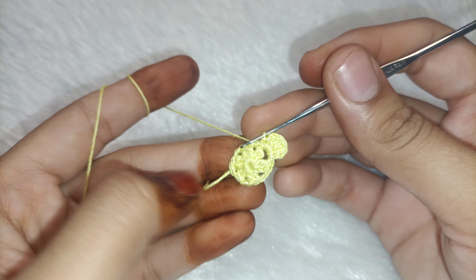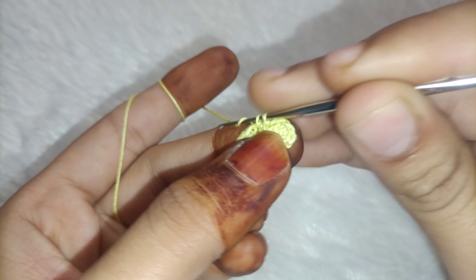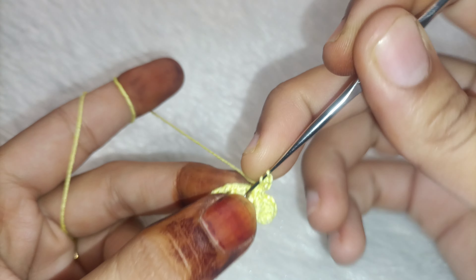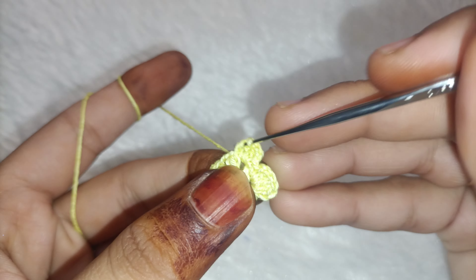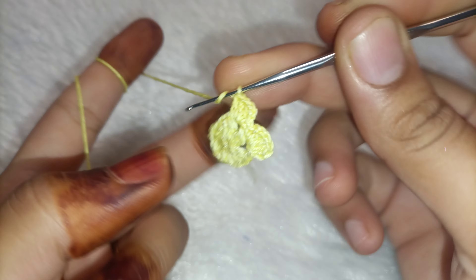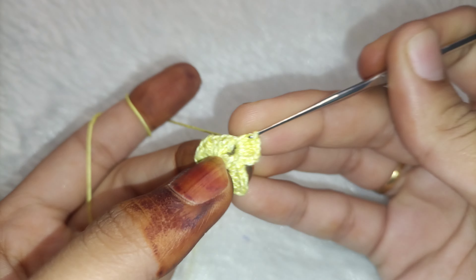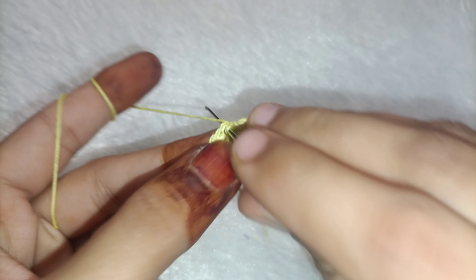Now we will make six petals. First we will make a single crochet, then we will make two chains, then we will make three double crochets — one, two and three. Then two chains again. So we will repeat this twice — two chains, three double crochets — two and three. Then two chains. We will do this six times total.